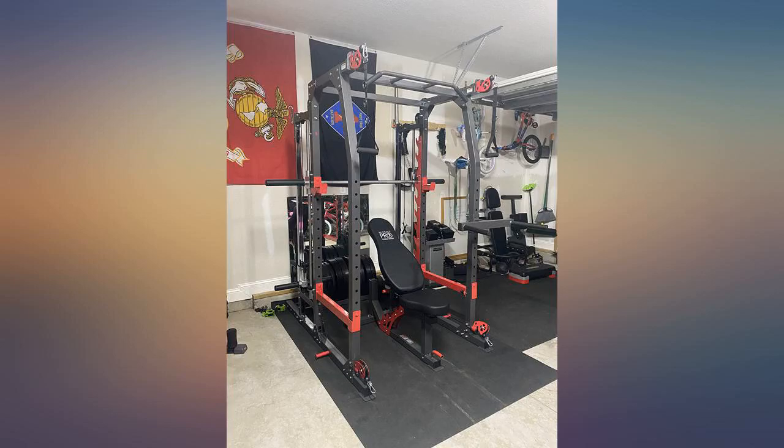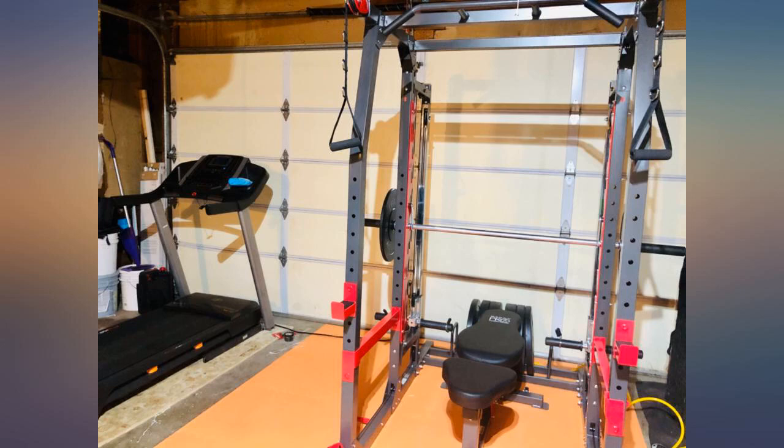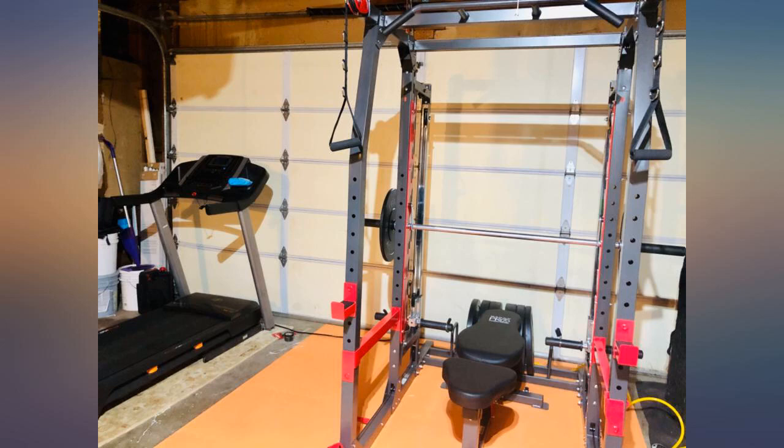This is a very nice, sturdy, and functional machine. I highly recommend buying it for every level of fitness. Super easy to assemble, a great all-in-one machine, so far so good.